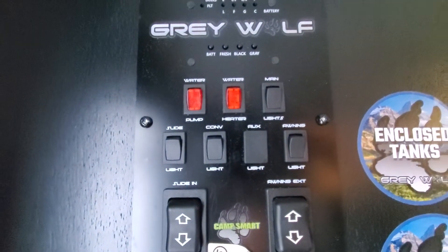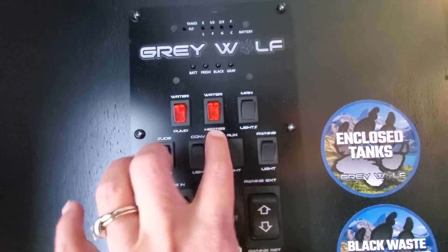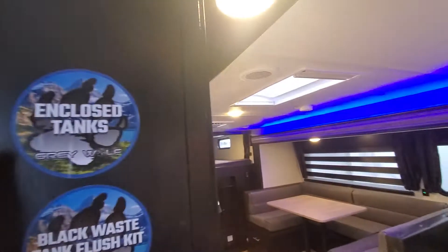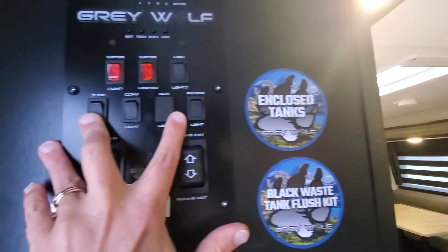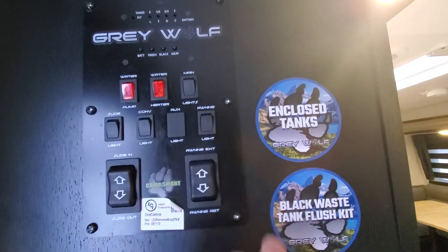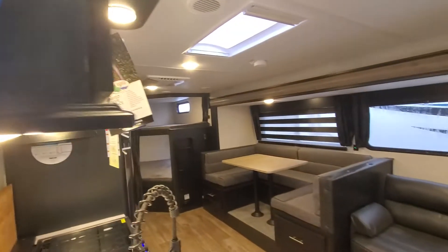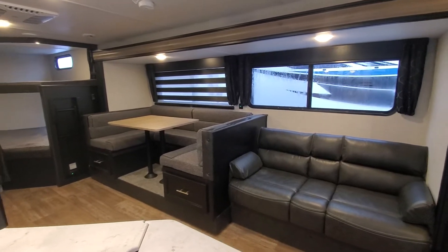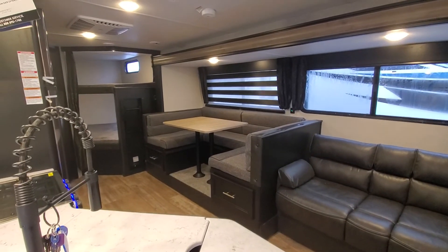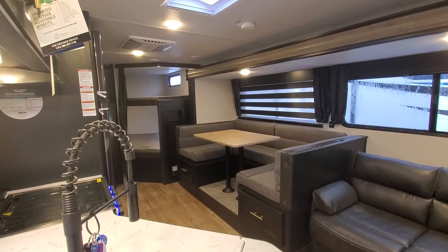Check out the convenience station — we've got your water pump, water heater, your main lights, your slide lights, convenience lights are outside and awning lights, and then your slide box and your power awning. Go ahead and bring that on in. All right guys, well I look forward to seeing you soon. Any questions, call me at 231-638-7750.